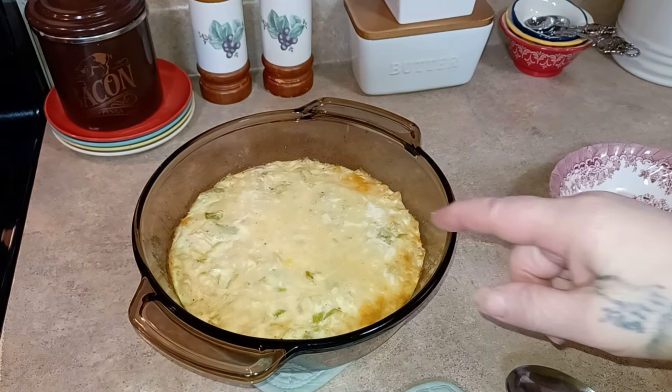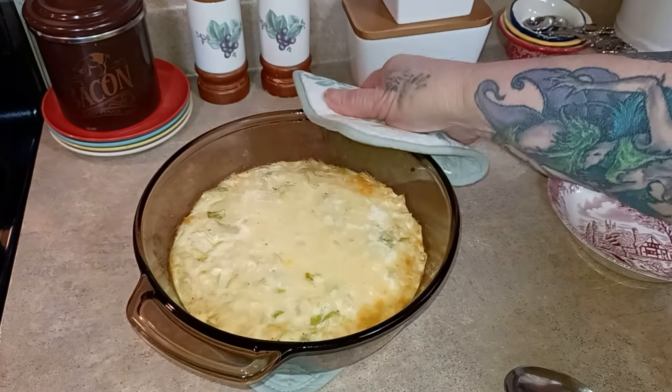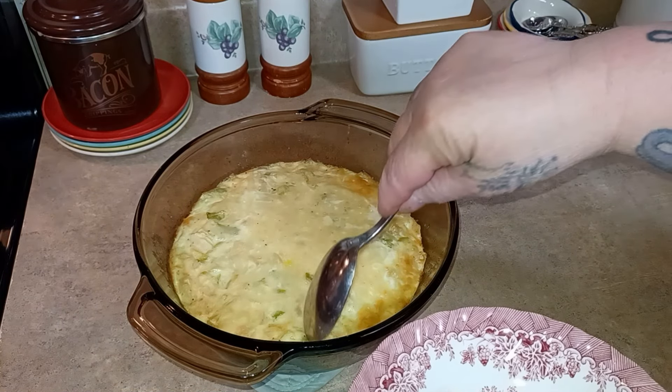Here it is after 30 minutes. You can tell it's set — I had to put a knife in it to check. It smells insanely delicious, so we're going to scoop some out.